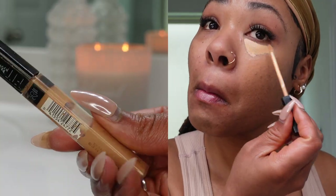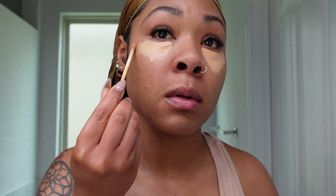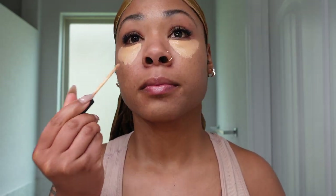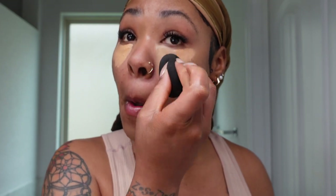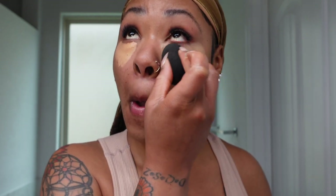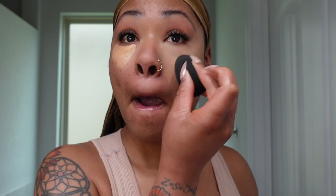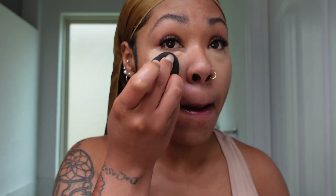Now I'm going in to conceal my under eye with my Maybelline Fit Me Concealer in shade 25. I like to let my concealer get a little tacky before I start to blend it out, and I'm going to use a beauty blender — always clean and damp. If you wait about a minute before blending out your concealer, you get a little more coverage and don't need to use as much. Try waiting a minute or two before blending, and make sure you blend blend blend.